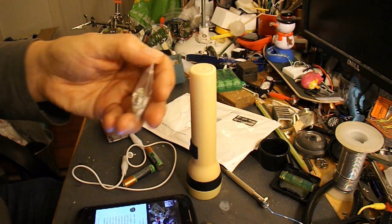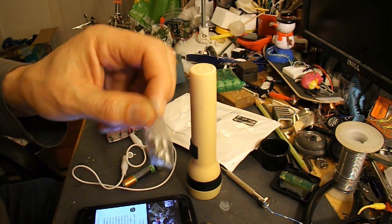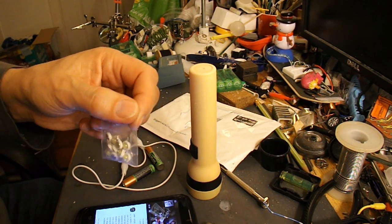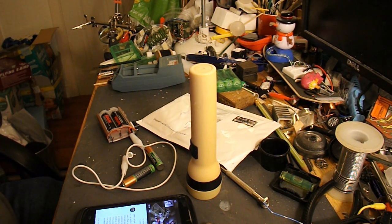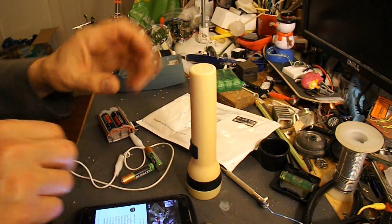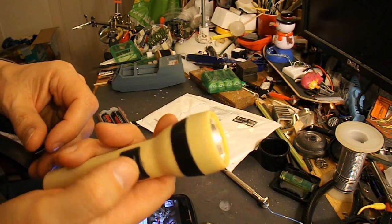So I ordered some on eBay and they've arrived. It's not too bad — that's three weeks from China, which is quite good going actually. Anyway, here's another torch which is very similar to the one that I modified.